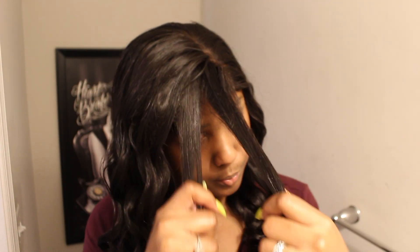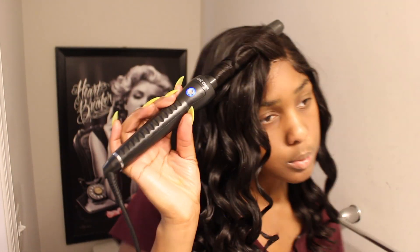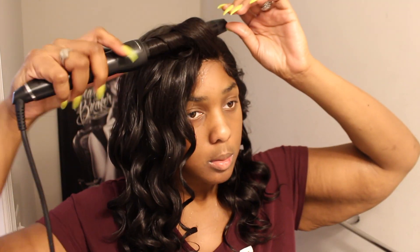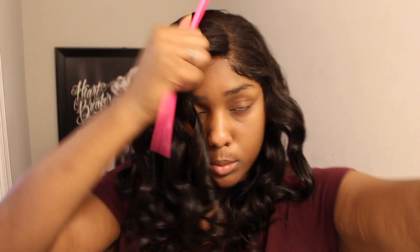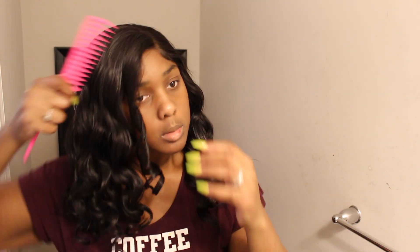Just adding the last of my curls right now. In the front I went ahead and did some baby hairs on the unit as well — nothing too dramatic. I do end up figuring out how to put this hair in a half-up half-down style and I'll show pictures of that so y'all can see what it looks like. Now I'm going to comb those curls out because I like a bit of volume in the crown, and then I'm going to do my makeup before we get into the rest of this review.